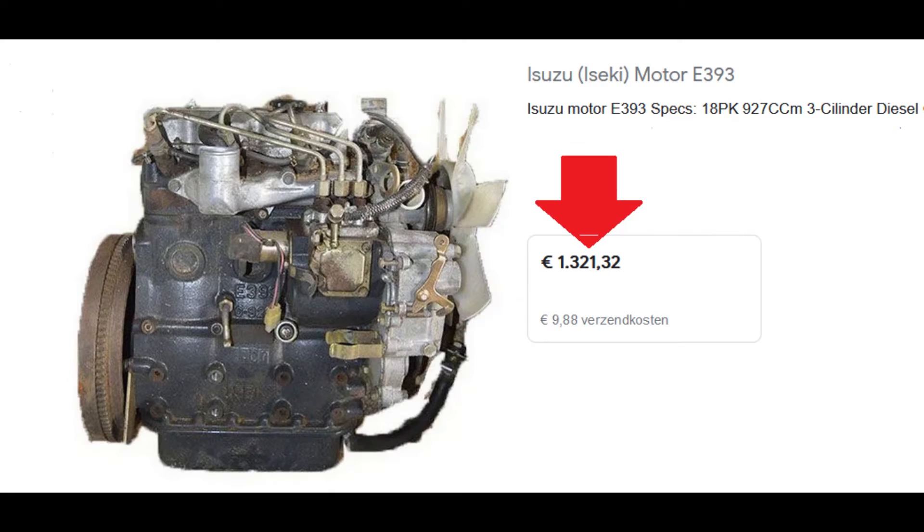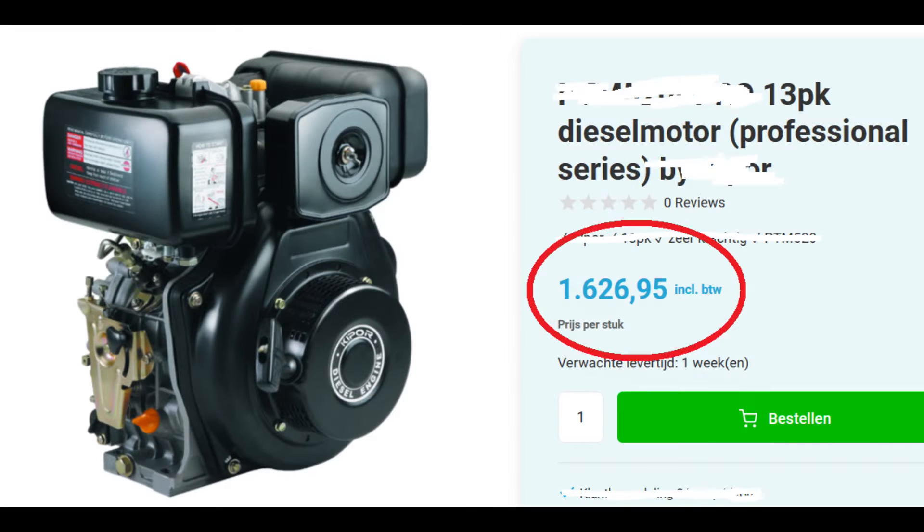Next on my list would be a diesel, but secondhand they are still quite expensive, and you never know what you're going to get. Plus it would require a lot of work to fit it into this small frame. A new air-cooled single cylinder diesel would be a nice fit, but they are even more expensive.